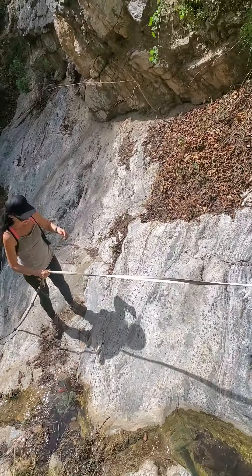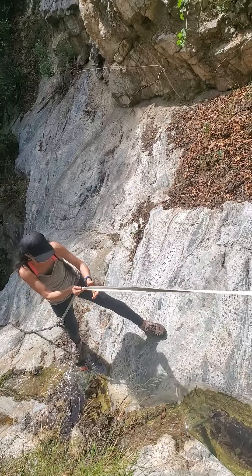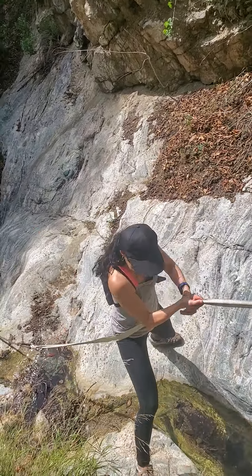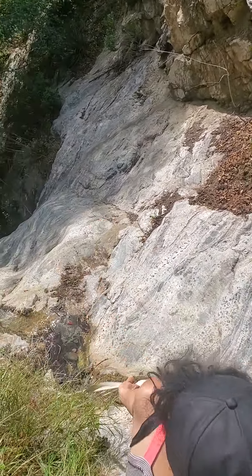Then come this direction, this way. Come in this direction. Just cross the water — right up there where your left foot is. There you go. You want to be on this side anyways. There you go.